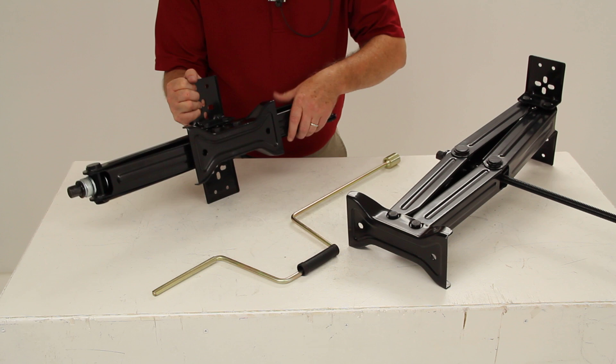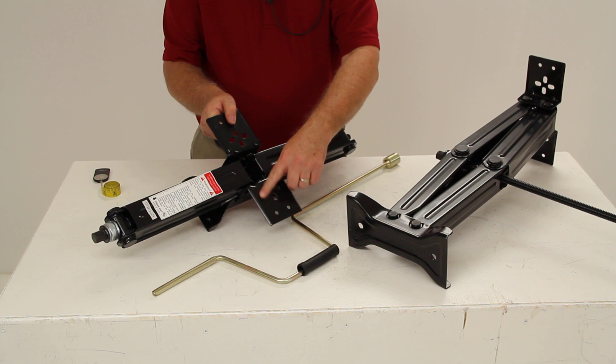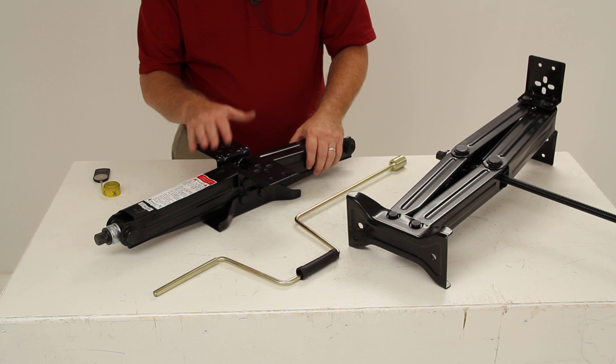They remain steady on soft surfaces because of the wide bow tie footplate on each jack. The mounting plate can be bolted on using the holes in them, or welded on also. This part includes two steel jacks and one crank handle, and it is made in the USA.